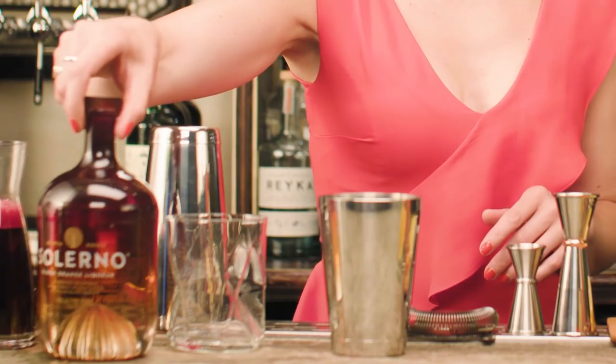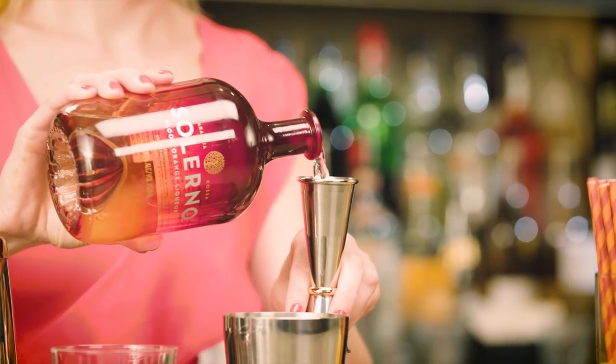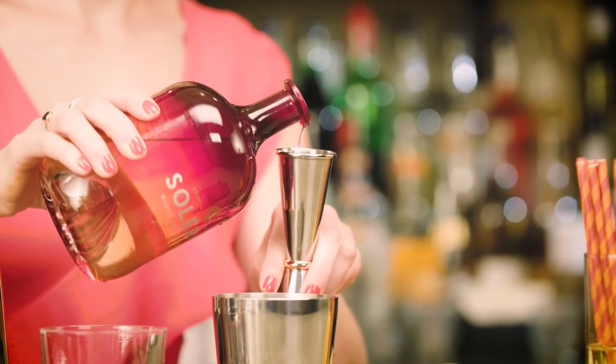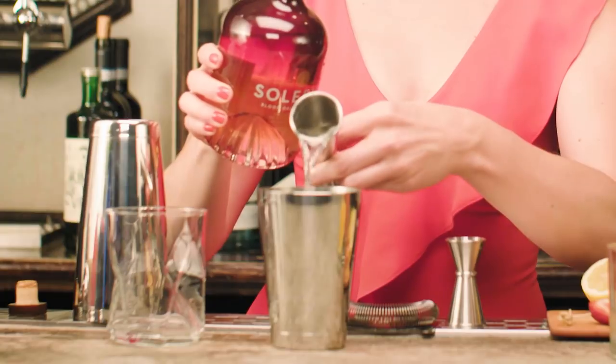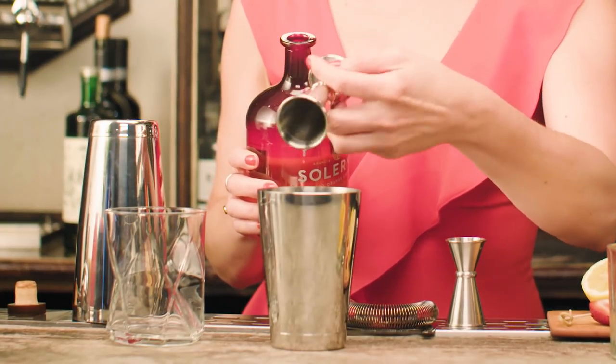Warning: I'm going to use all fresh juices. I'm going to start with the base spirit, which is Salerno. Salerno is a blood orange liqueur from Sicily, but it has an ABV of 40% or 80 proof, which means it can behave like a base spirit in itself. I'm going to add an ounce and a half of Salerno.